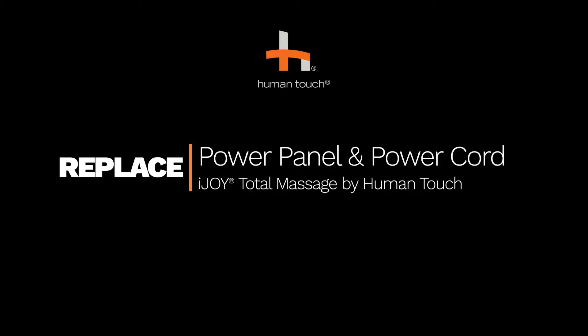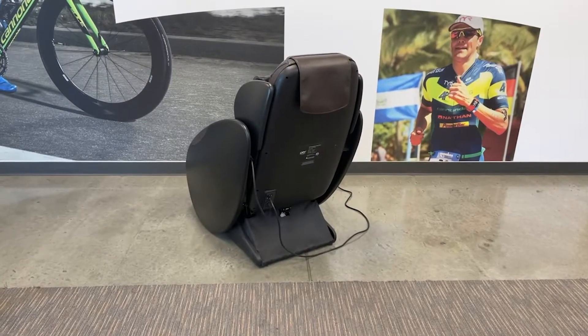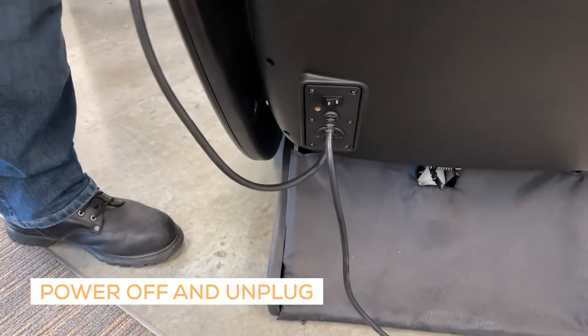How to replace the power panel and the power cord for the iJoy Total Massage by HumanTouch. Power off the chair and unplug it.